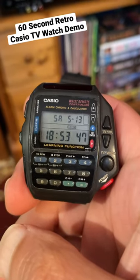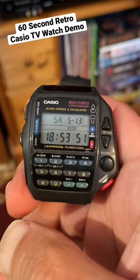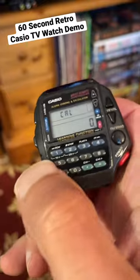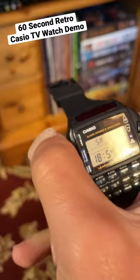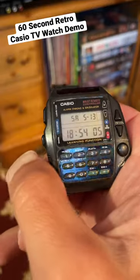In 60 seconds I'm going to demonstrate the Casio CMD-40 wrist remote controller watch, also known as the TV watch. The time is showing at the front. The bottom left button cycles through the calculator, where you've got your numbers and functions. The next button takes you to the alarm and then to the stopwatch. If you hold down the set button that will allow you to set the watch, with the middle button toggling between 12 and 24 hour format.